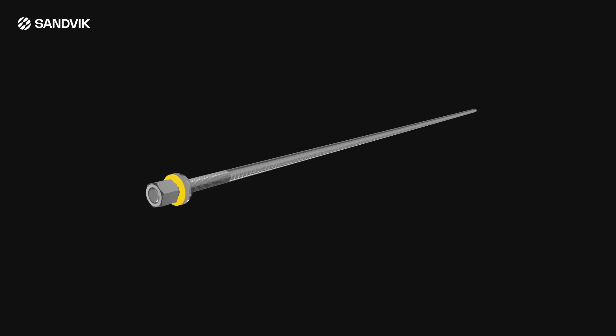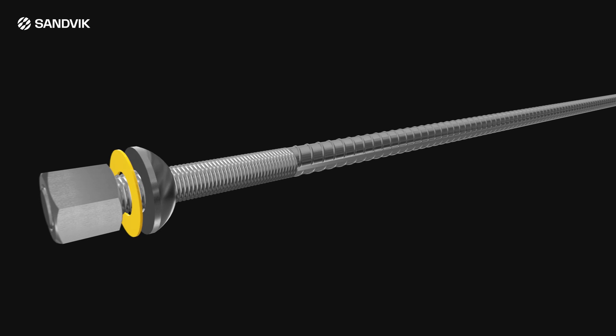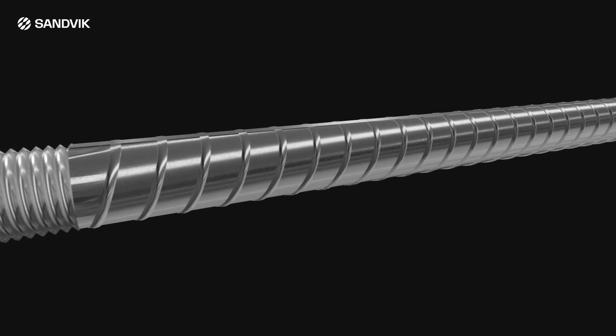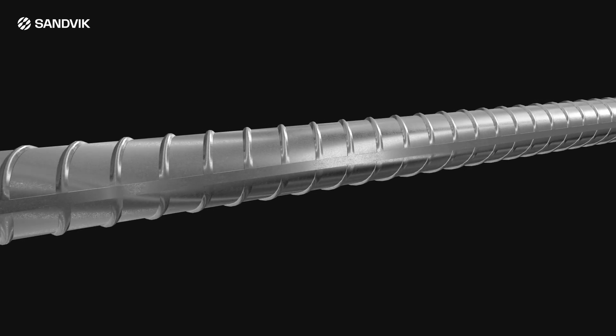The AT rock bolt is manufactured from a special hot rolled deformed bar. This bolt is manufactured with an M24 by 3 millimeter pitch thread featuring a rib pattern which actively assists with mixing the chemical anchors during installation.